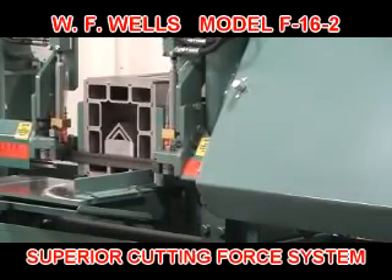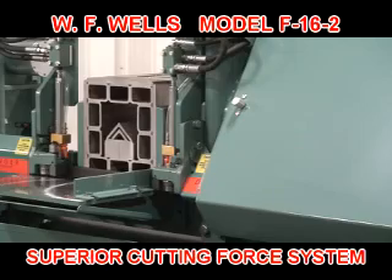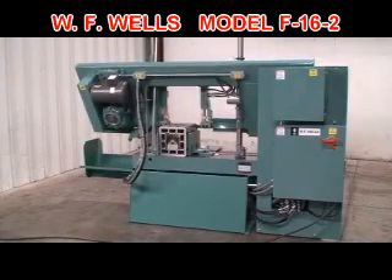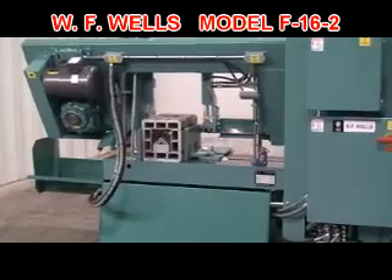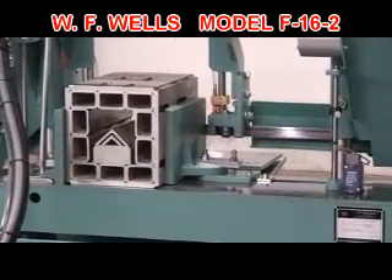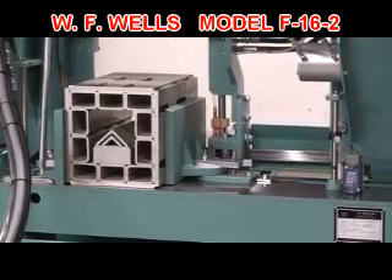What sets the WF Wells bandsaw apart from our competitors is our cutting force system. Other bandsaw manufacturers use the pressure differential in their cutting head hydraulic cylinder to control cutting force. This is far removed from the saw cut and includes many variables such as changing material cross sections, pressure sensors, fluid viscosities, and cylinder stiction.